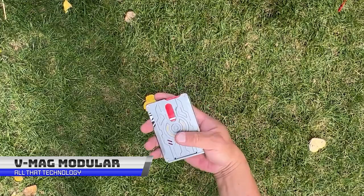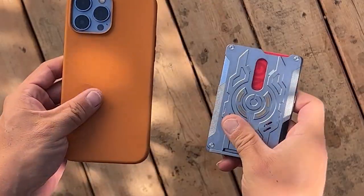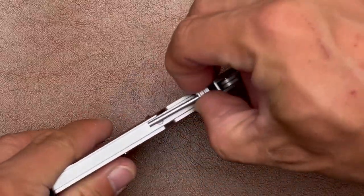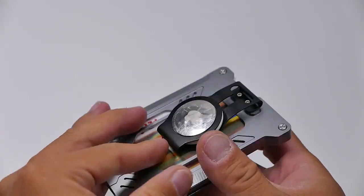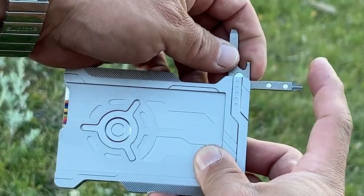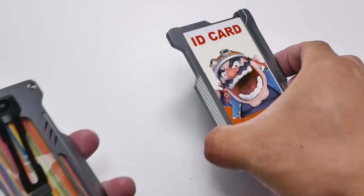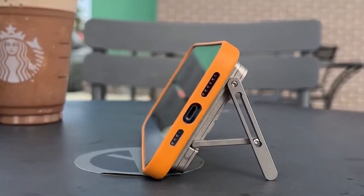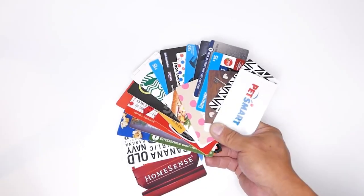Next, we have the VMAG Modular Combination Card Holder — the multi-tool marvel that EDC enthusiasts have been dreaming of. This cutting-edge metal card holder is the newest and most state-of-the-art addition to the world of everyday carry. What sets the VMAG apart is its unique modular design — each module meticulously crafted with both functionality and style in mind, offering features that can be tailored to your specific needs. With an instant-access design and built-in kickstand, the VMAG makes it a breeze to grab your cards on the go. Available in solid titanium or aluminum, it's both stylish and durable, and its RFID blocking protection keeps your sensitive information safe and secure.